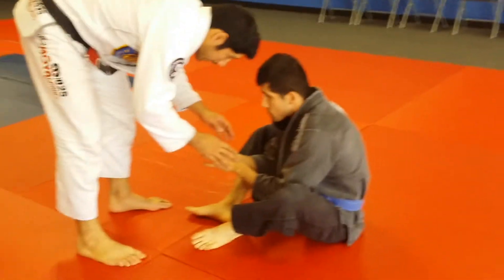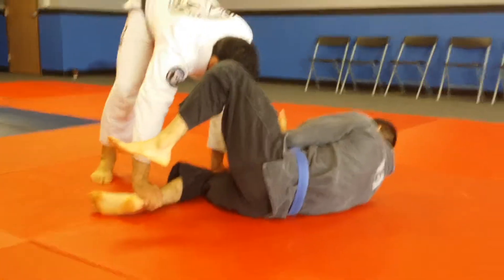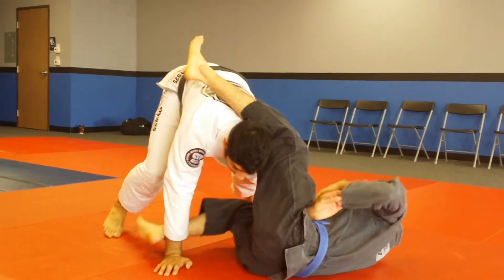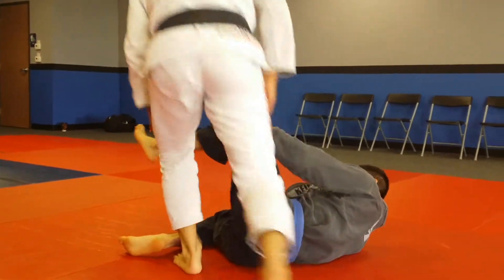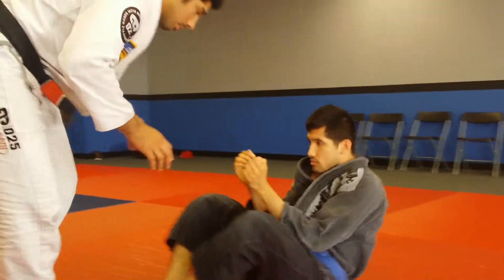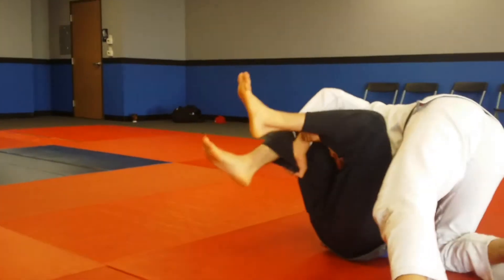Another thing I do is I'll pin one leg, I'll go here, walk — and just whatever that top leg does, sometimes I'll catch it. Sometimes I'll just grab and pin and I'll just run, draw your shoulder to the ground.